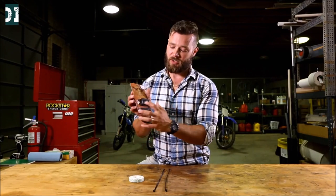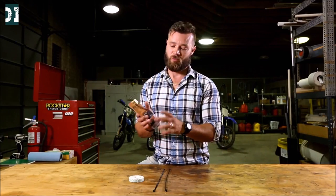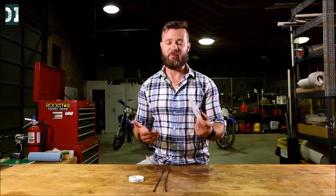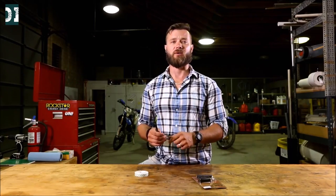The meter comes with two little screws and they will tell you to drill two holes to mount this thing. Please don't do that. You can accomplish exactly the same thing with double-sided tape and a couple of cable ties. Let me show you how.